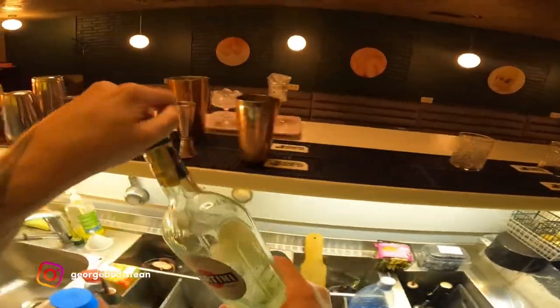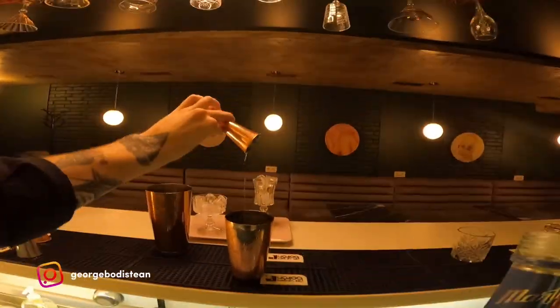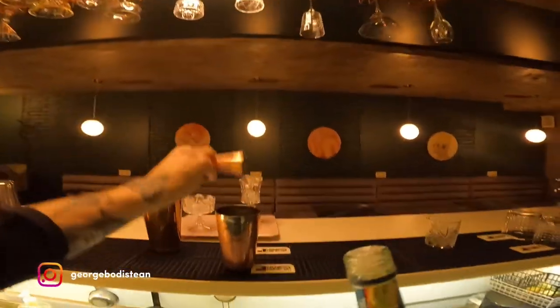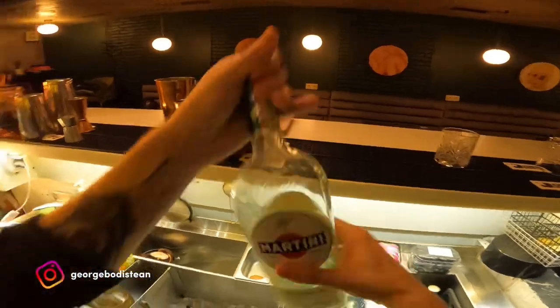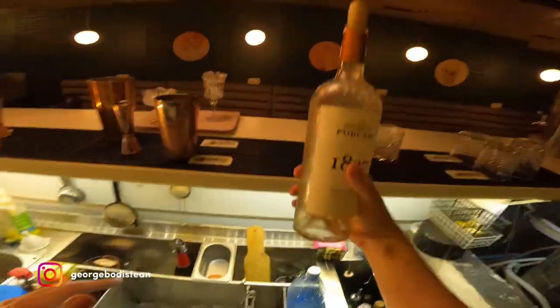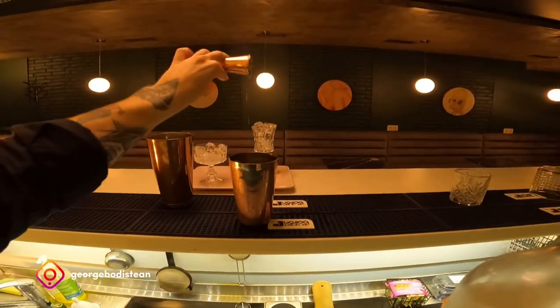I'm going to put some water in — a cup of water and add it up. I'm going to put some water in the pot.